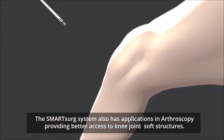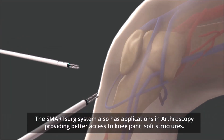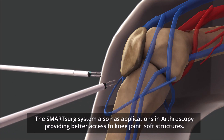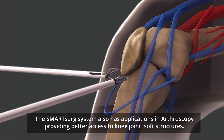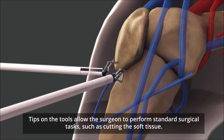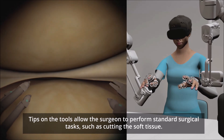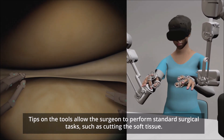The Smart Surge system also has applications in arthroscopy, providing better access to knee joint soft structures. Tips on the tools allow the surgeon to perform standard surgical tasks, such as cutting the soft tissue.